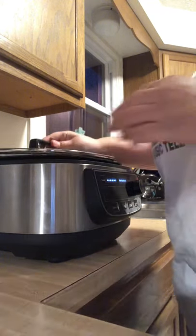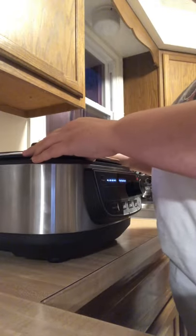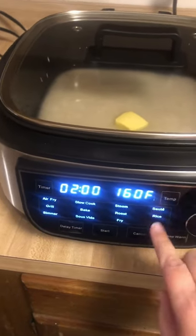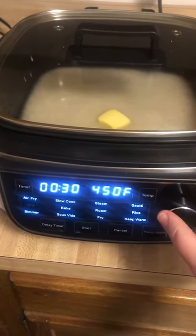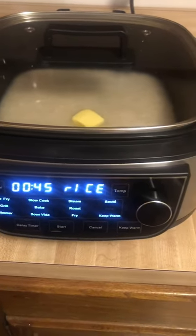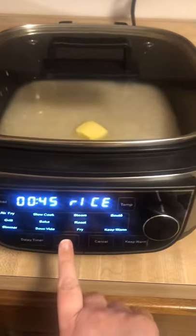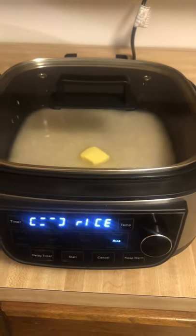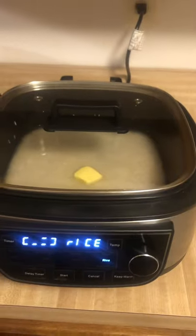I am going to put the top on it — you can see it's in there. I'm going to put it on the rice setting. Rice in 45 minutes. I'm just going to leave it like that and push start, and I'll be right back in a few.